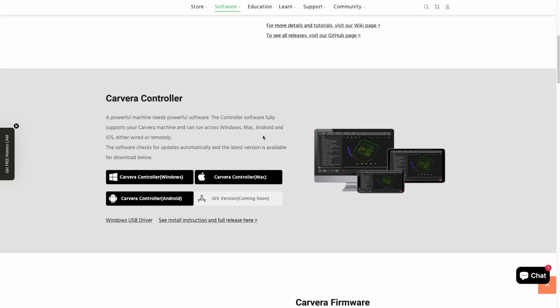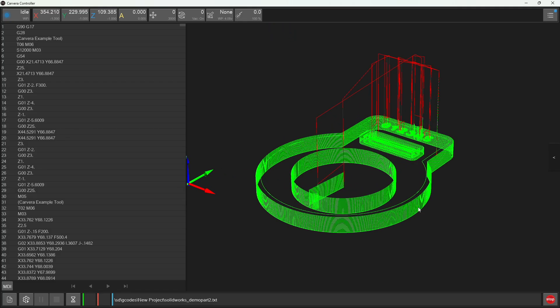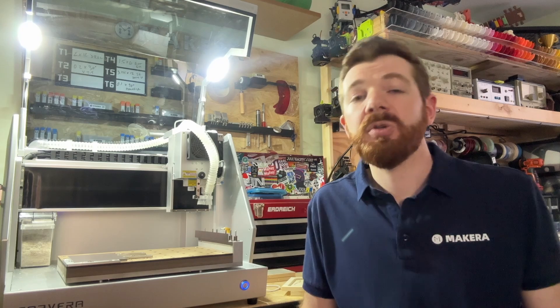If you're using a Windows device you may also need to download the Windows USB driver. We don't use the Carvera controller app to design our projects, but we do use it to select our files, adjust our machine settings, and perform other control functions for our Carvera desktop CNC. Once you've installed the app on your device you can choose from one of three options to connect to your Carvera.